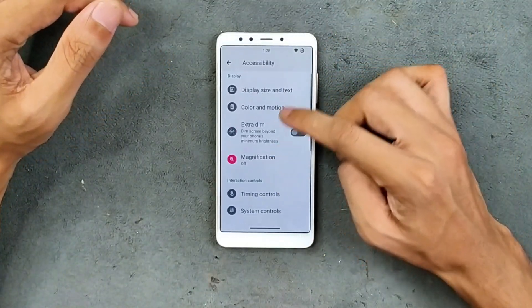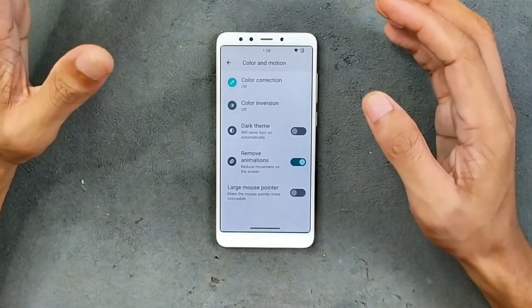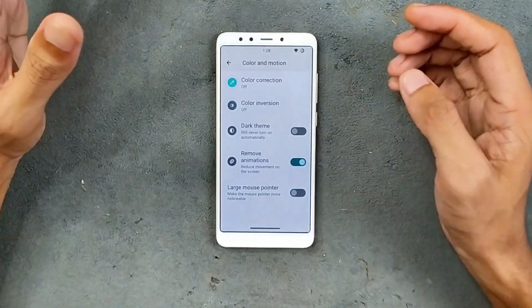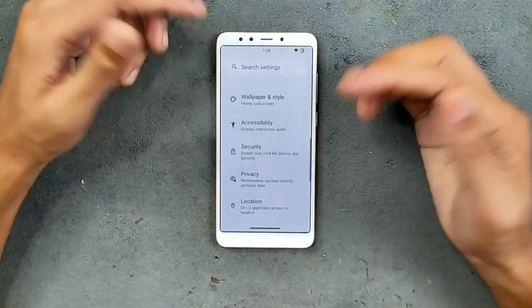For a better experience out of this ROM, I recommend going into accessibility settings under Color and Motion and disabling all animations. The animations will still be there but will be noticeably faster, and the phone will feel smoother and faster overall.